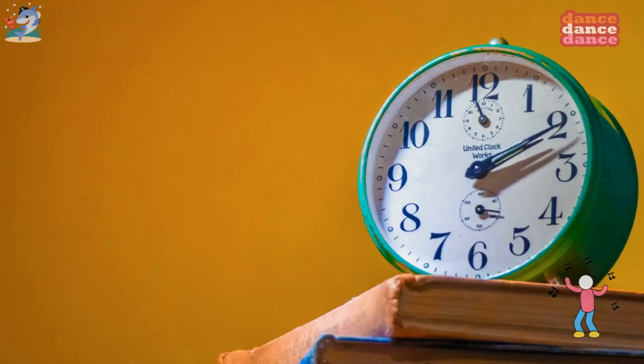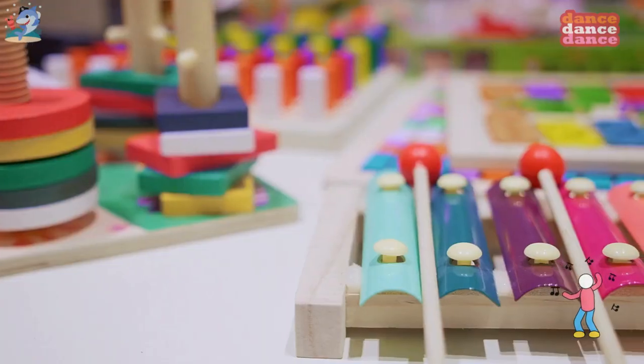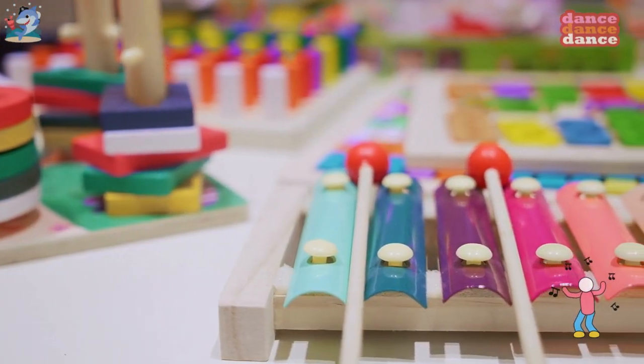W is for watch, w-w-watch. X is for xylophone, z-z-xylophone.